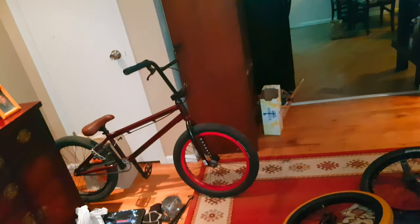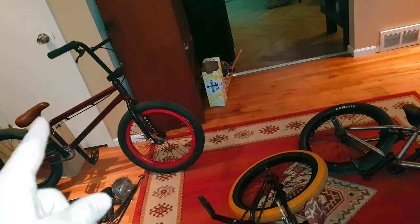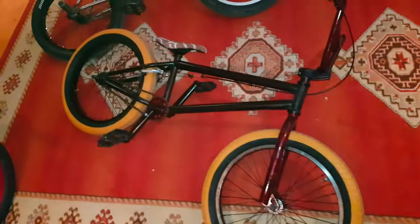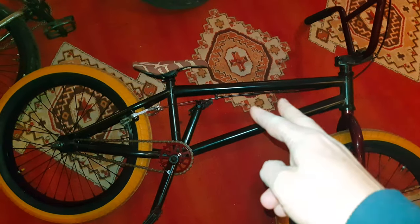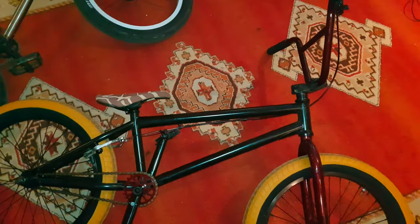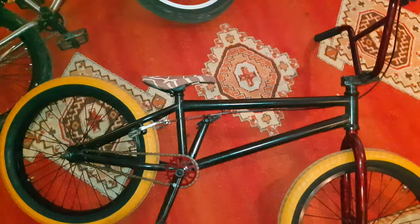We got some bikes here. We're not going to be using that one — that's the 2018 frame with the 2018 seat, the rest is aftermarket so pay no attention to that. This is the one we're going to be focused on today: a 2017 Mongoose Legion L100 frame. The rest is from the 2018 except for the seat. The seat is an aftermarket seat by VSD.